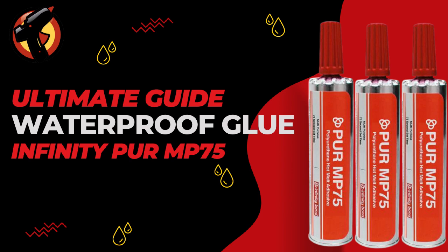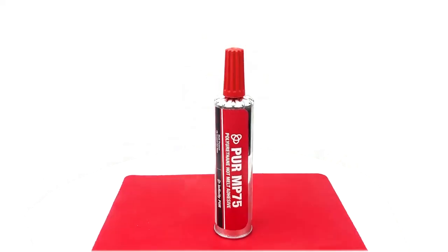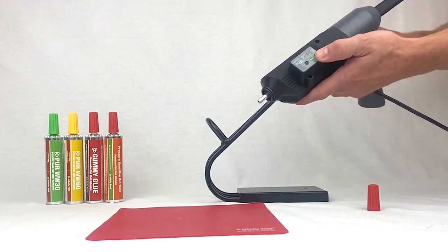When it comes to bonding materials that will be exposed to water, you need an adhesive that won't let you down. Introducing Infinity Bond PUR-MP75, a powerful and reliable formula designed to withstand even the toughest water exposure.